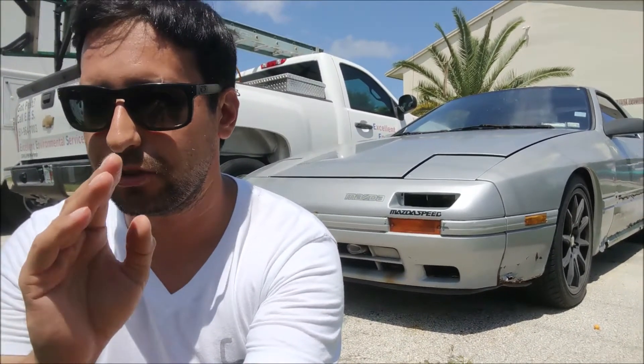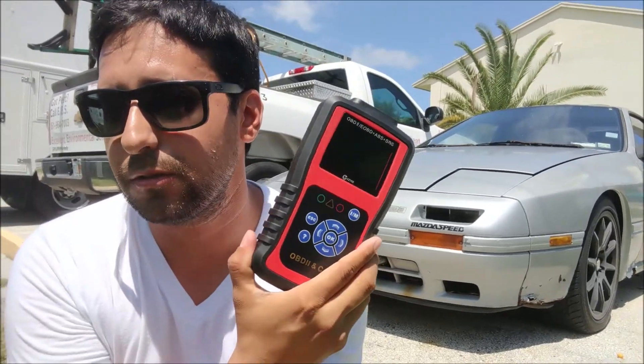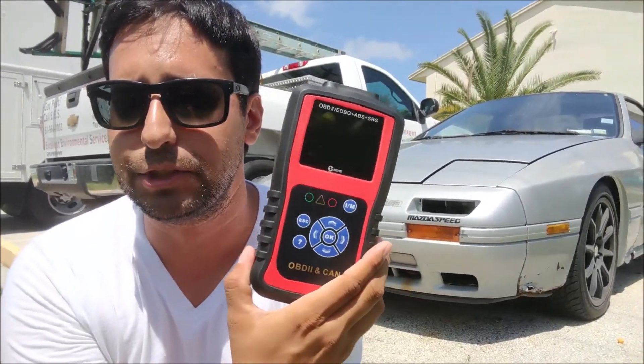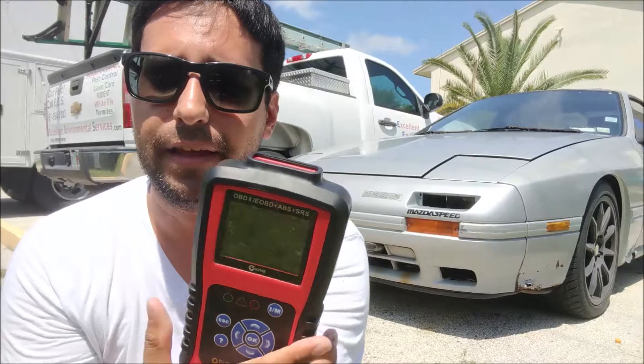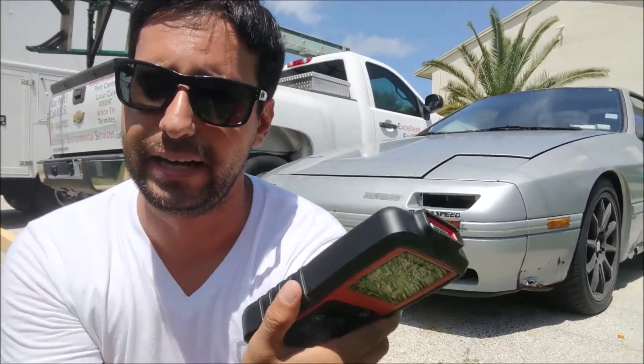Hey guys, welcome to the channel. Today's video is an instructional video — I'm going to show you guys step by step how to use an OBD2 scanner. I'd like to first and foremost thank KZ for sending me a brand new one so I can show you guys how to use it properly and some of the cool features it has. If you'd like to win one, click the link up there for instructions on how to enter the contest.